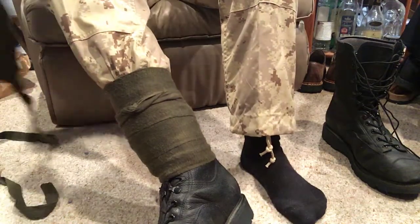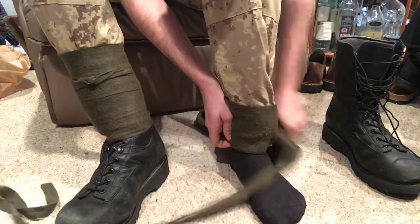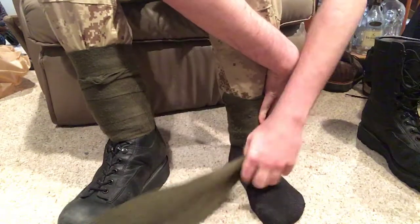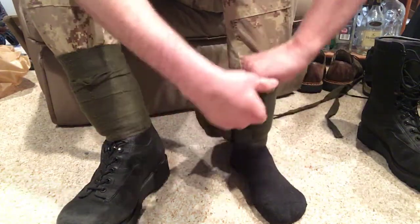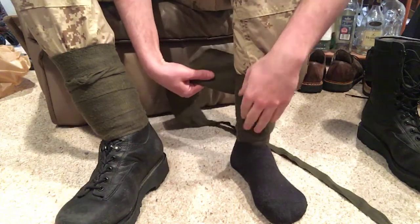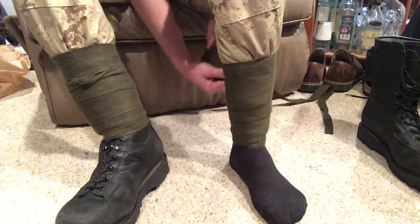Now we're going to show you what the internal version looks like — this is if you want to retain maximum heat. Start with just your pants and your boot off. Same scenario: you're going to start on the inside of your foot around your ankle, snug not tight. This gives you a little extra support and padding around your shin. Mostly, putting the puttee inside your boot means they take up less space in your pack, and the main purpose of this method is maximum heat retention — you're just adding more layers of fabric between your body and the outside elements.